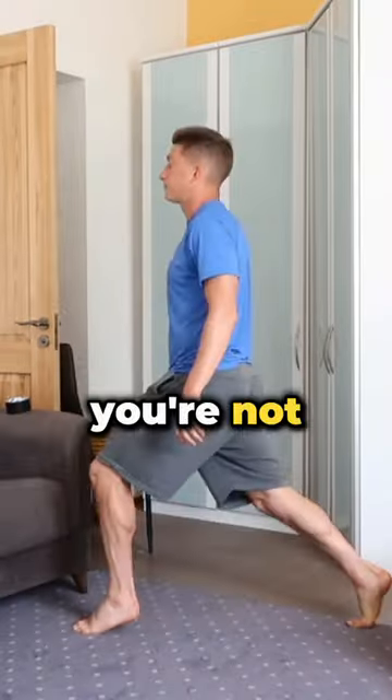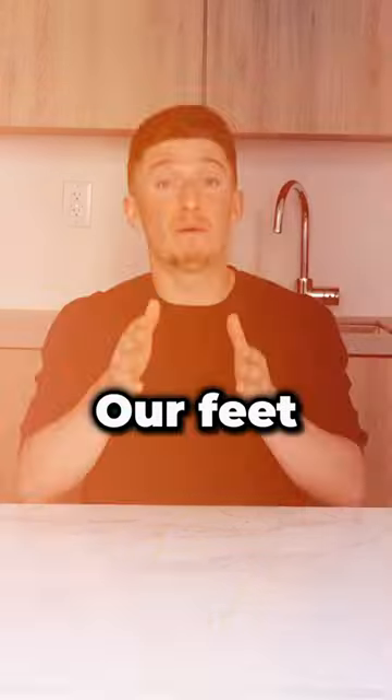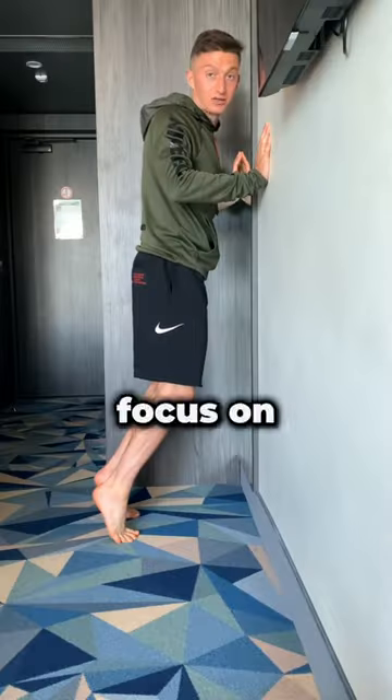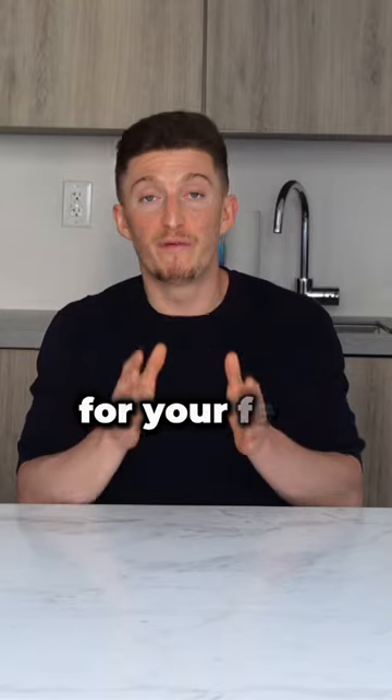Number two: with that being said, you're not focused enough on your foot strength and mobility. Our feet are the most important things for us as footballers. You need to focus on specific strength exercises and mobility exercises for your feet.